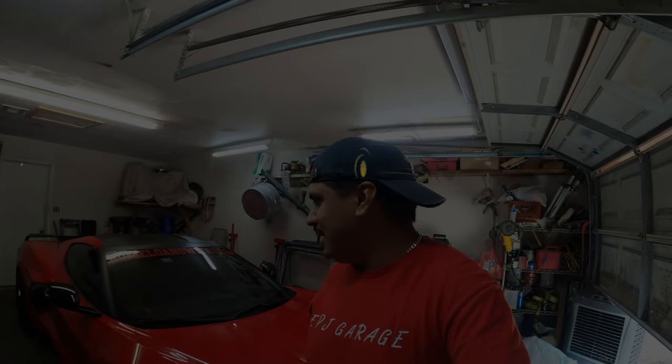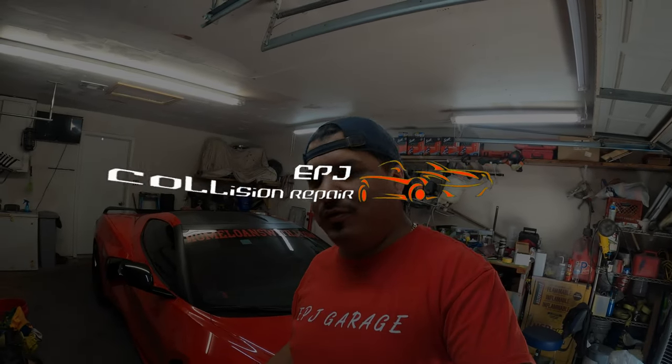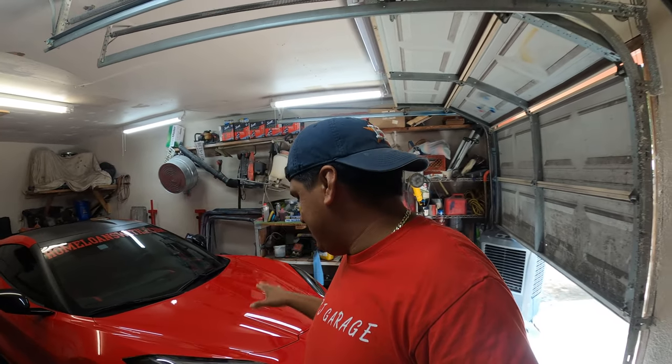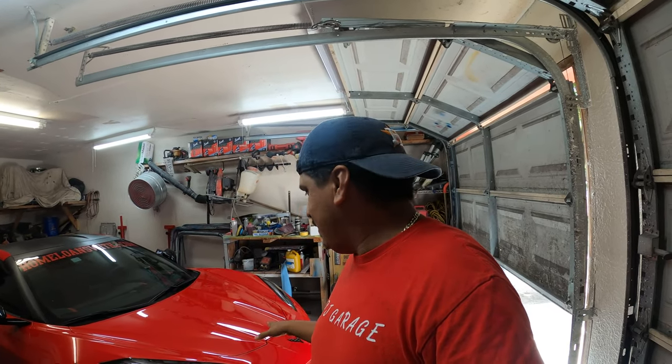Hey, what's up guys, welcome back. Today I'm going to be working on a C8 Corvette. I'm going to be doing the Z06 front end conversion. The customer already bought the bumper, so right now I'm going to be taking this front bumper off and then test fitting the other one. Since it's aftermarket, sometimes it doesn't fit, so I'd rather modify it before I paint it.